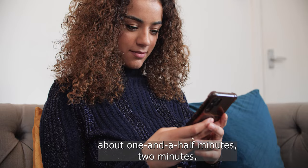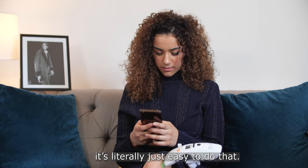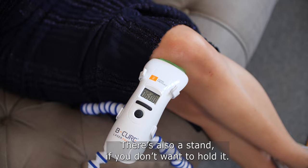So after I do a workout, I put the B-Cure laser on, pop it on my knee for about one and a half to two minutes. Just when I'm sitting there watching TV or on Instagram — it's literally just easy to do that.